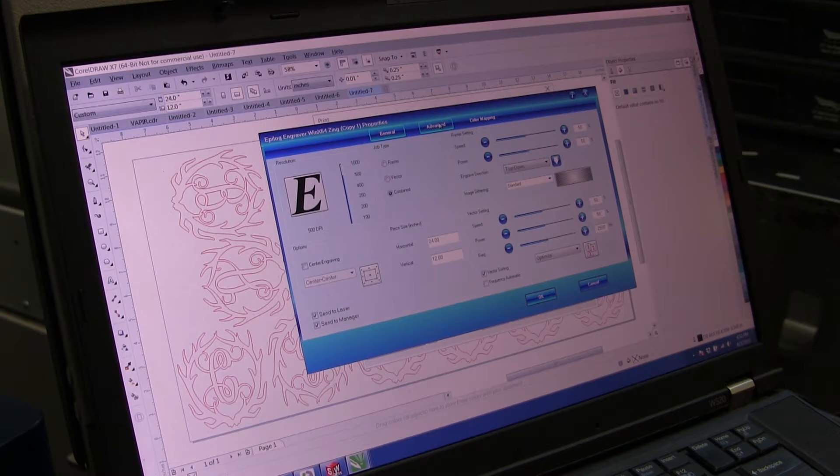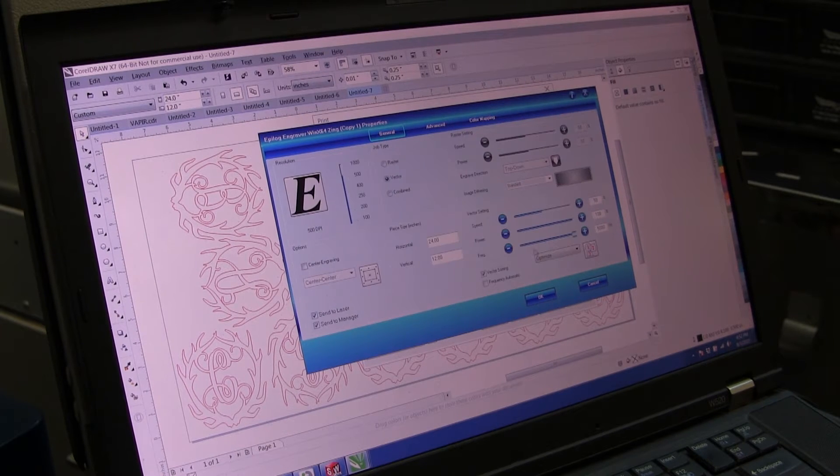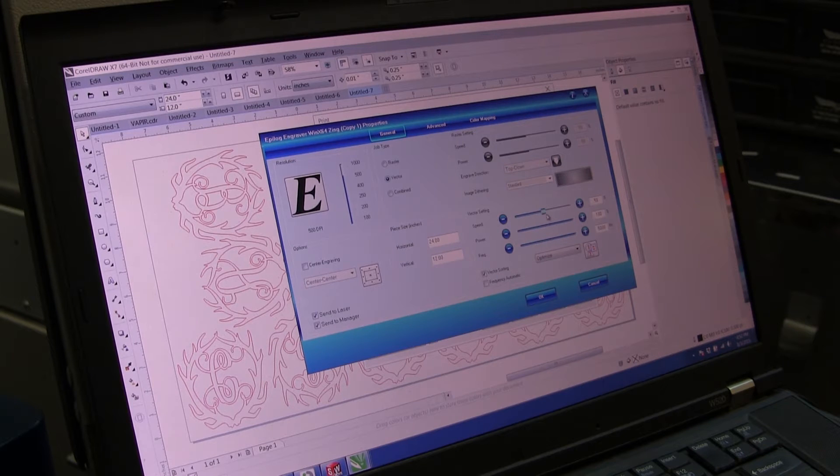In this case, select the Epilogue Engraver WinX64Zing. Go to Preferences > Advanced, find Plywood 1/8 inch Hobby Lobby cut, and hit Load. The job type should be set to Vector, speed 50, power 100, frequency 5000. The piece size is 24 by 12 inches. Make sure 'Send to Laser' and 'Send to Manager' are both checked, then click OK.